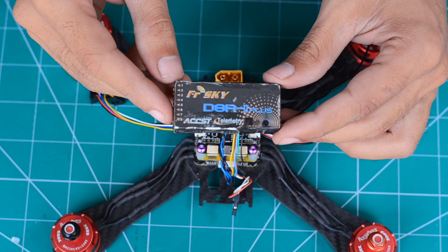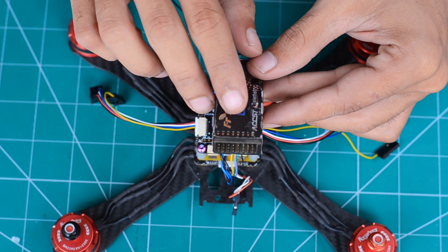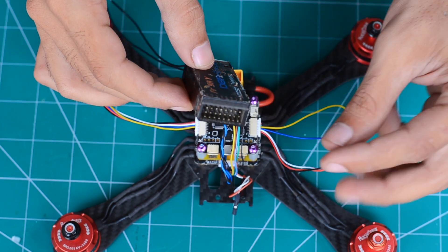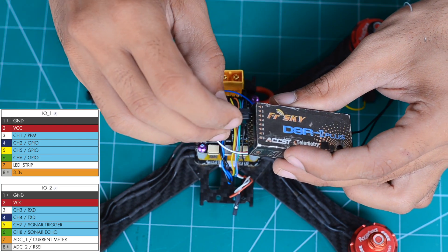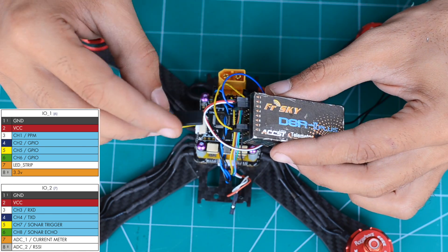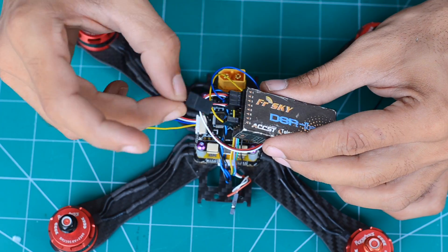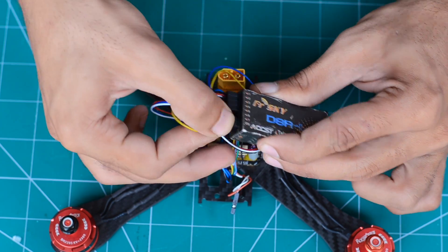I'm using an FrSky 8-channel receiver along with a Futaba radio, and the wiring diagram for that scenario is shown in the chart here. If you're using Hitec, Spektrum, or any other brand radio, you'll need to refer to the wiring diagram for that particular radio. You'll also need to select the correct channel mapping for your radio in the Cleanflight software.